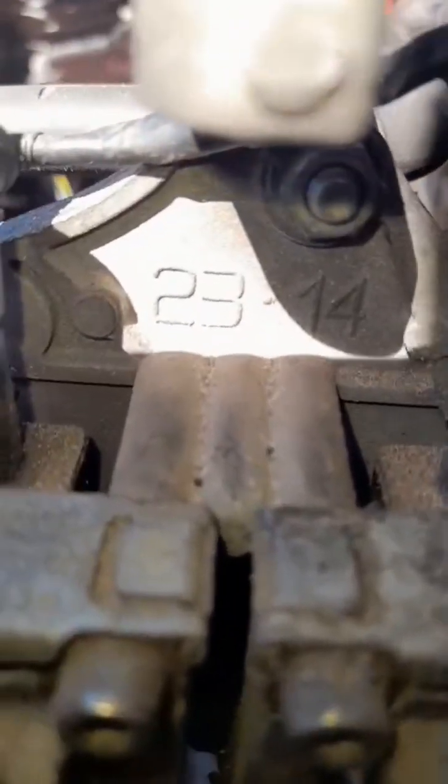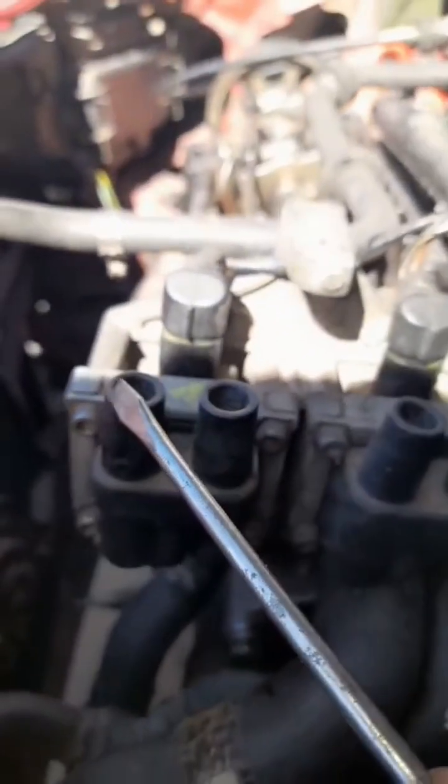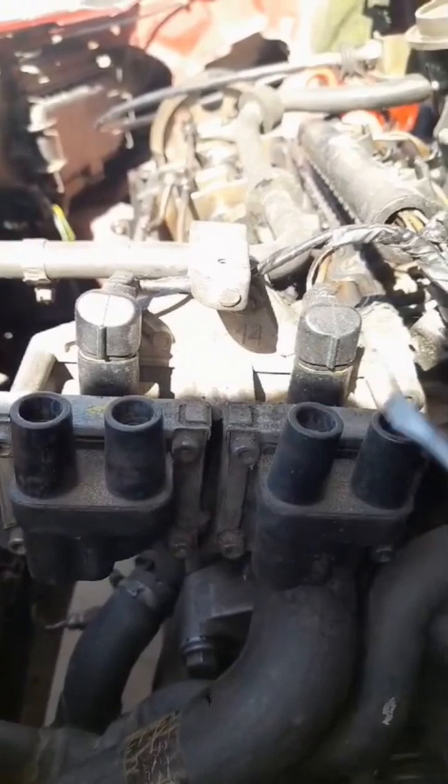The bracket — the one for the coil connectors — this way you get the firing order. So it's 2 and 3, 1 and 4 — two, three, one, four. That's it.